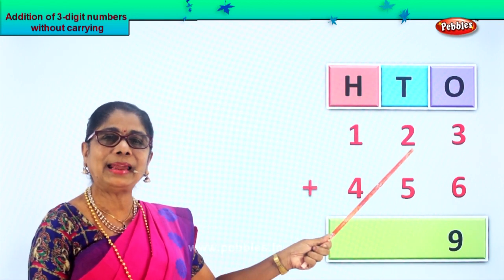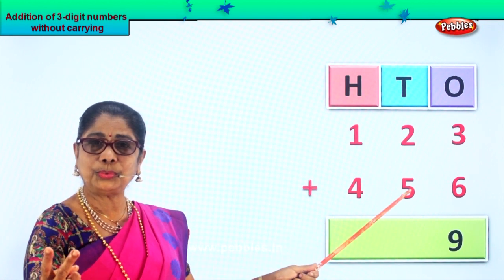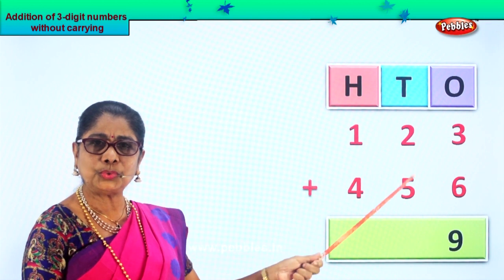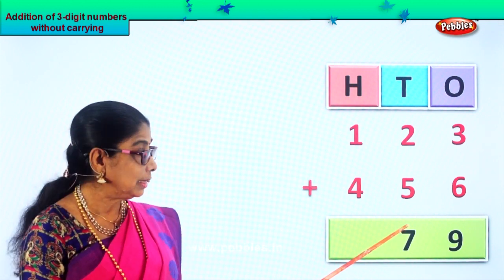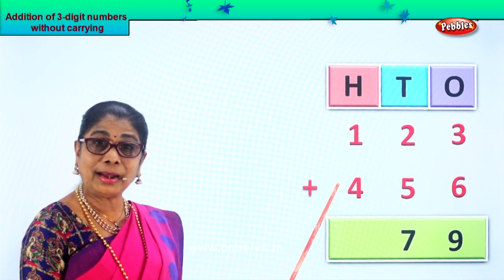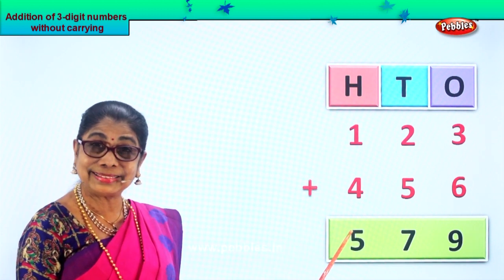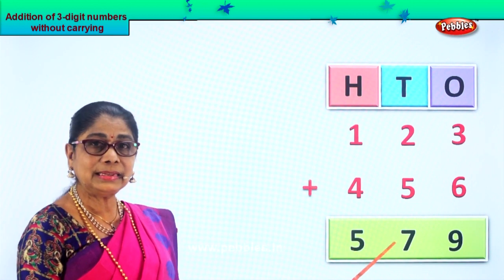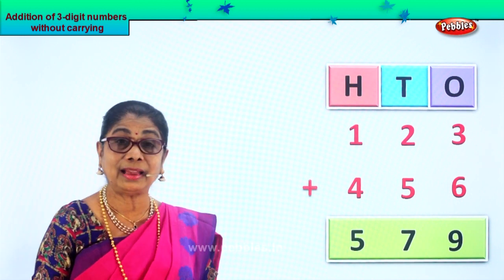Now we add the tens. We have two tens and five tens. Take two fingers up — after five: seven. So five plus two is seven tens, and we put seven here. Next we go to the hundreds place — we have one hundred and four hundred. Four plus one is five, so we get five hundred. Your answer is five hundred and seventy-nine.